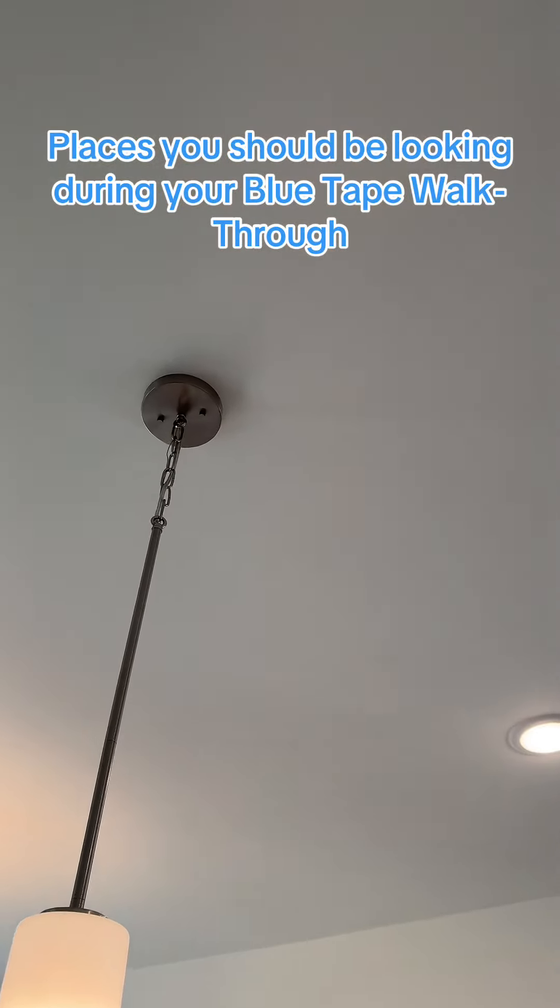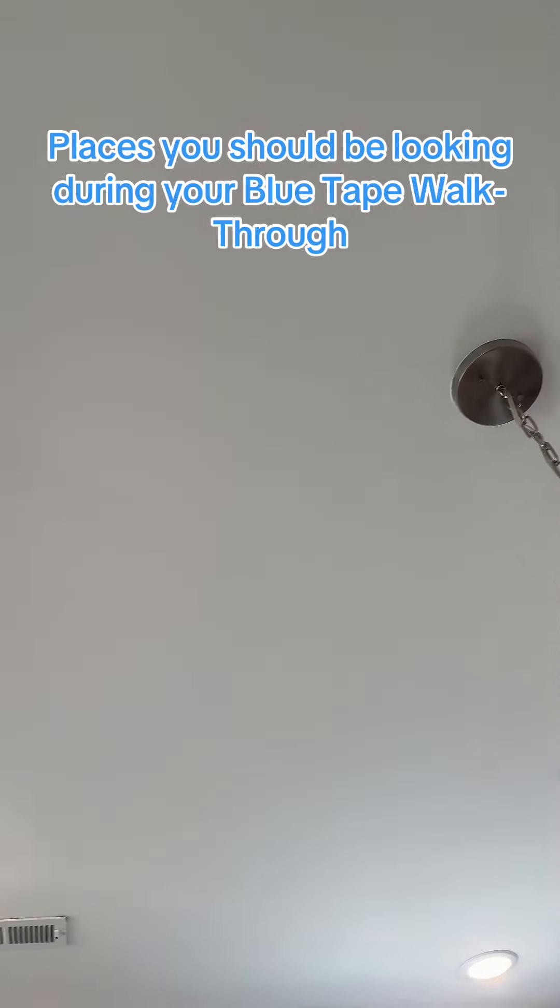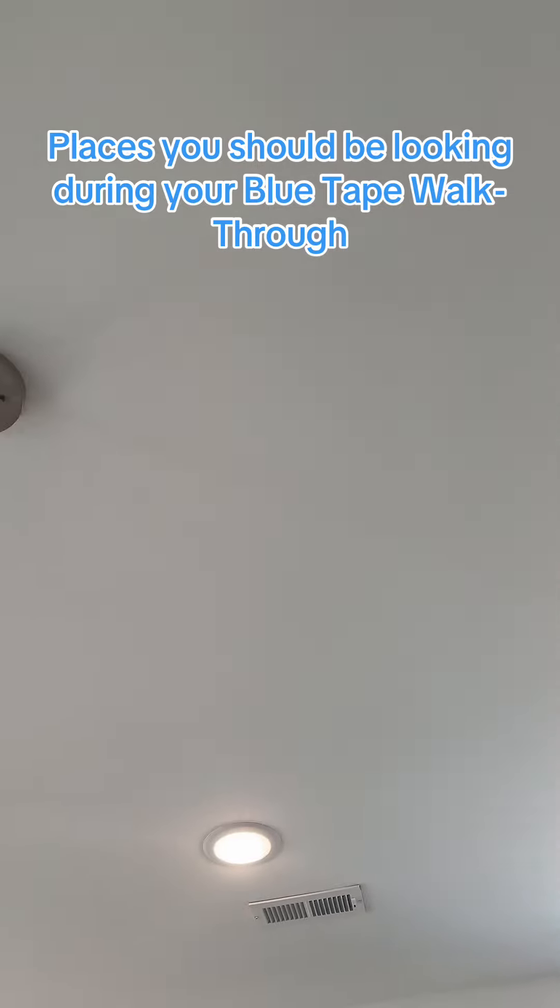Another spot to always check is around the light fixtures. Sometimes they don't cut them properly and there'll be gaps, or they're not placed properly. But these ones actually look pretty good.